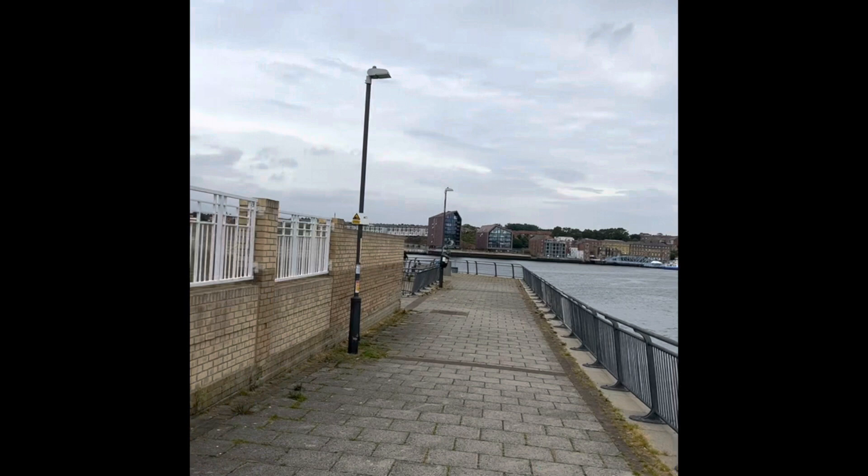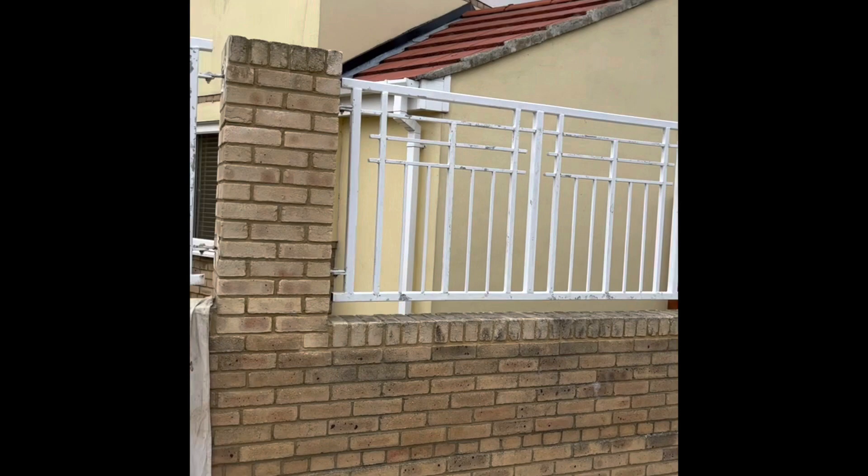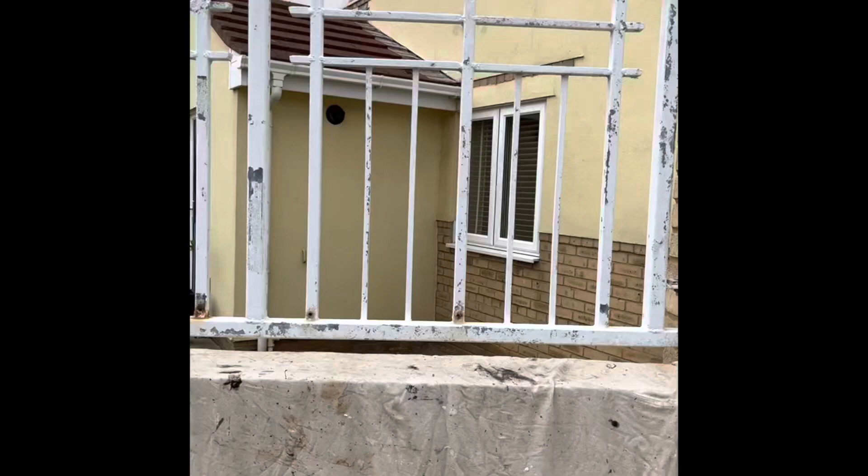Hi, it's Gary from Garry Marsh Quality Decorators here. Today we're down at South Shields Quayside and I've got painting outside on these metal panels here. There's about seven of them to do. As you can see if you look closely, they're in pretty bad condition.